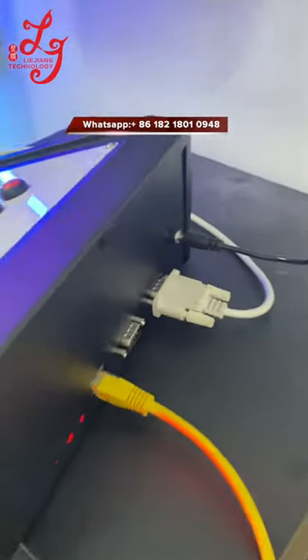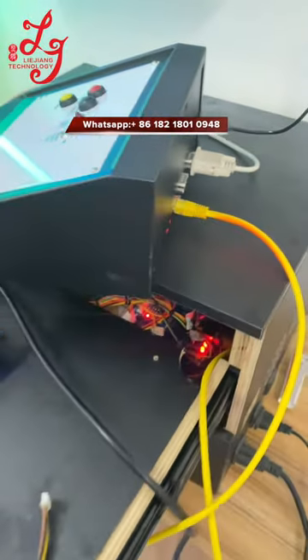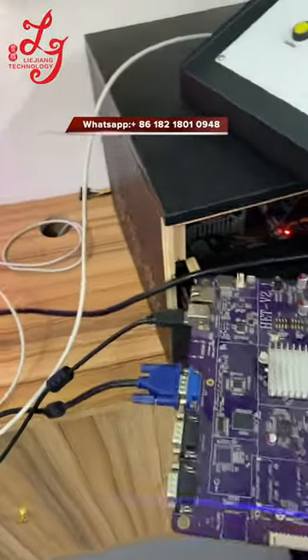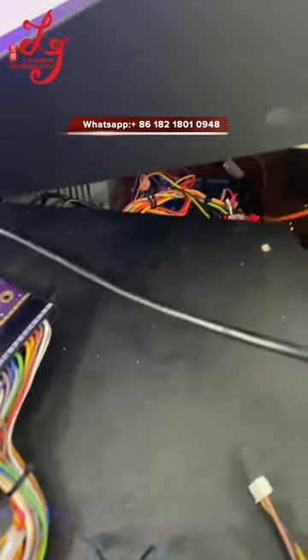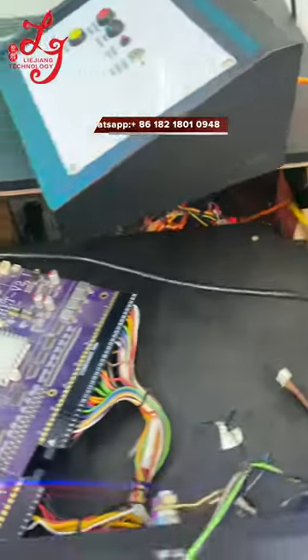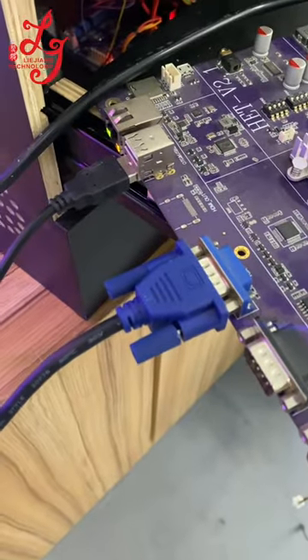The yellow cable is for the signal transfer, connecting to the flagling boards inside. The black cable is for the touch screen, and this blue cable is for the VGA.